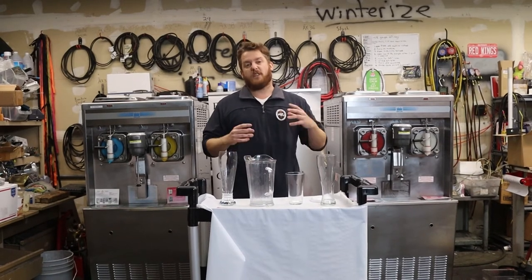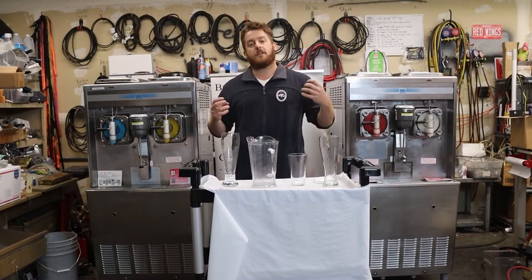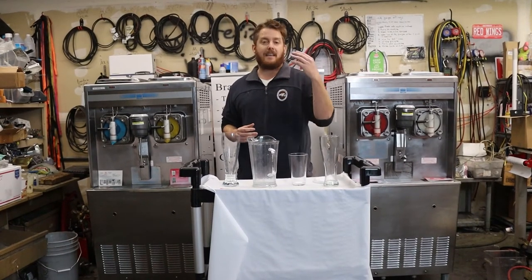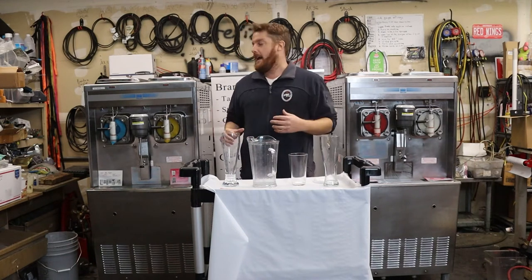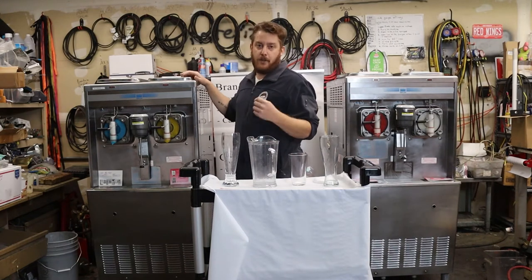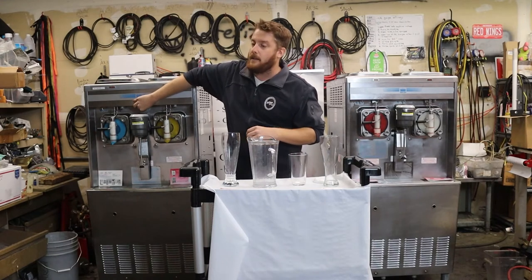Daiquiris are fun, profitable, and people love them. The problem is that so many daiquiri machines are super tiny volume and just not made to really do a restaurant that's kicking out and making tons of money. That's why the Taylor 342 comes in — the size of these machines means you can really crank out the product at a consistent viscosity.